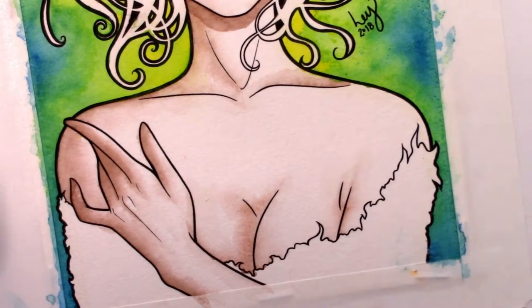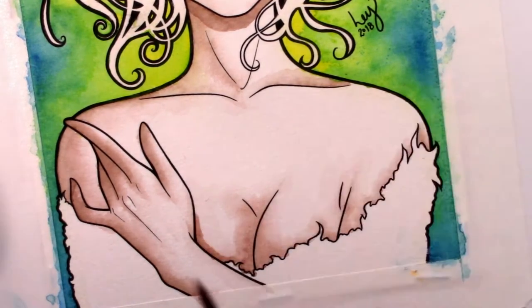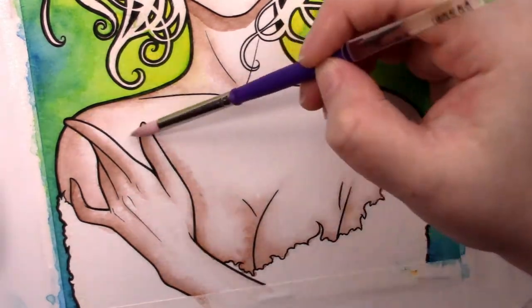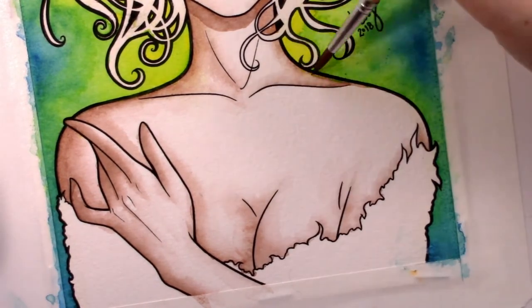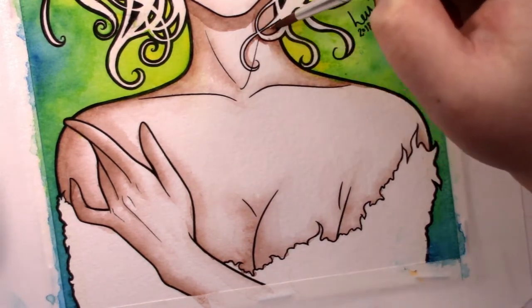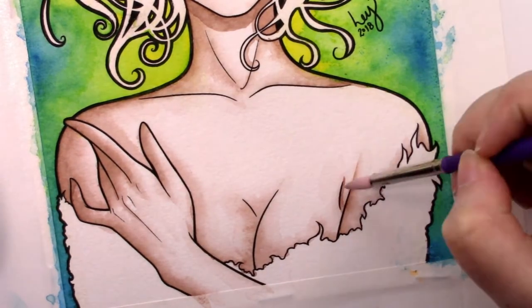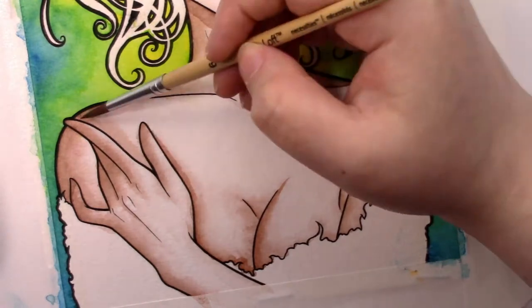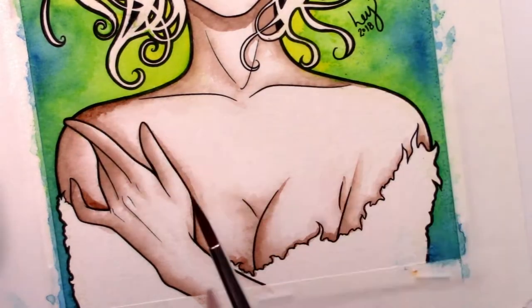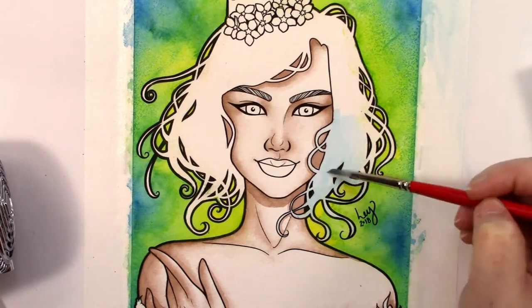Watercolor paper can pill — some papers will pill more than others. Pilling is those weird nubbly bits you get on clothes from chafing; it's basically the surface of the paper becoming damaged and lifting from excessive water or being too rough with your brushes. Be gentle while blending, and be aware some papers will pill easier than others. It really sucks if it does — I had no idea it could happen until my spooky moon painting. All papers are different, and you need to test and experiment to find one you like. And another thing: not all paints are the same either. Even if a tube of paint has the exact same pigments, they can vary wildly in formula and even color.